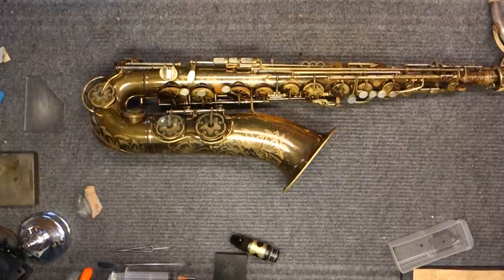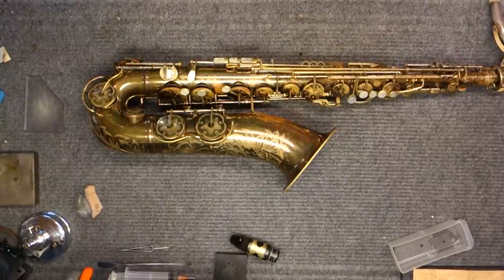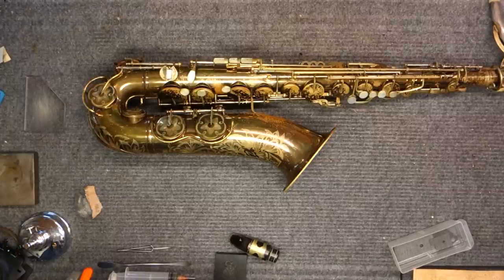My name is Matt Storr and I repair saxophones for a living. This video is actually in response to a phone call I had a little while ago where I was describing something to somebody and I couldn't really describe it well enough, so I decided to make a quick video so in the future I can just refer people to it.